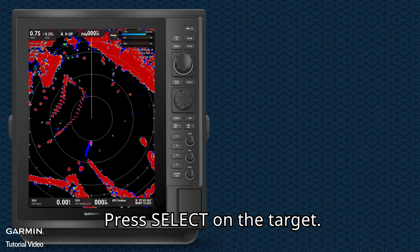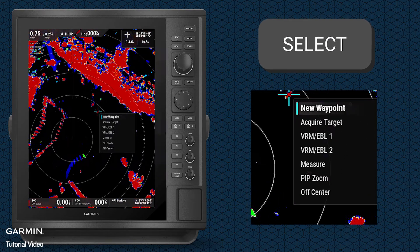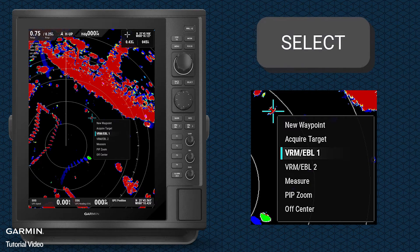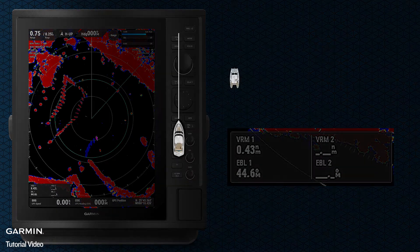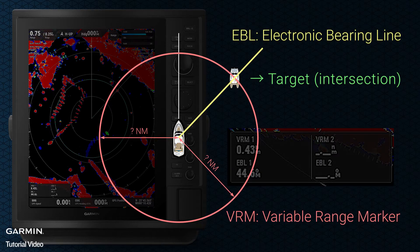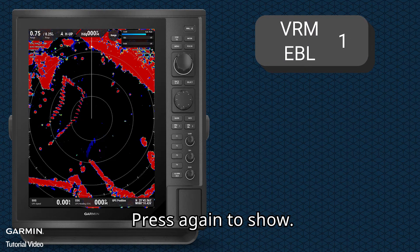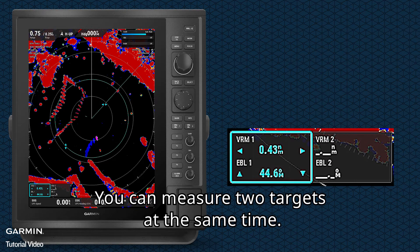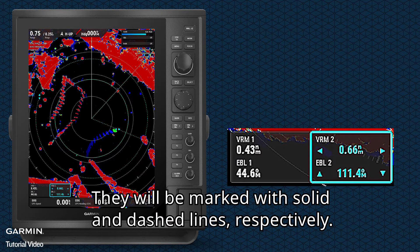Press Select on the target, then select VRM EBL. Press VRM to hide, and press again to show. Use the control pad to edit. You can measure two targets at the same time; they will be marked with solid and dashed lines respectively.